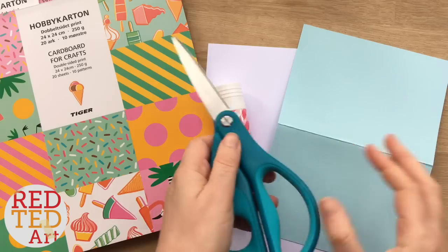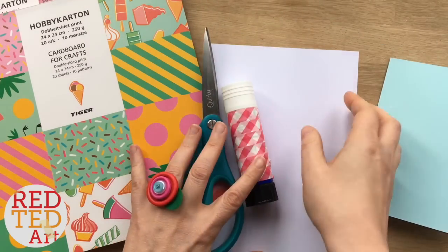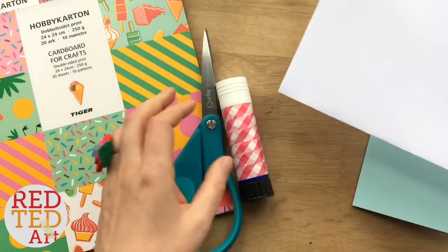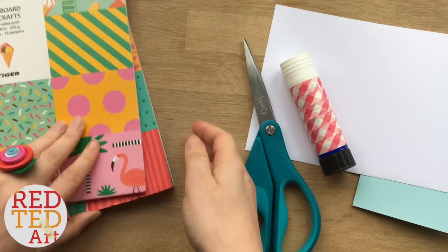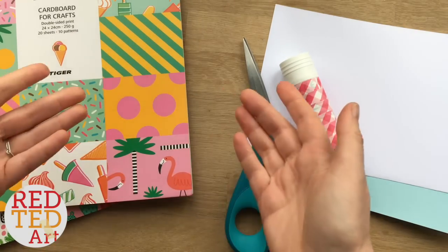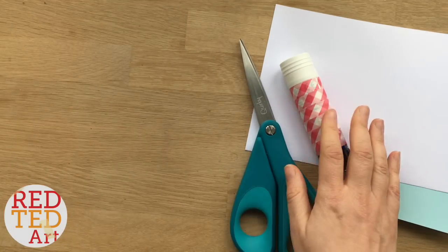We will need some cardstock — this is an A5 folded into an A6. Some plain white paper card. I've used some slightly thicker card this time because I find it wrinkles less when you glue it down. And then if you have it, some pretty paper. You can also use washi tape, pens, or pencils — whatever you've got. I'm going to put this to the side and we'll come back to that in a minute.